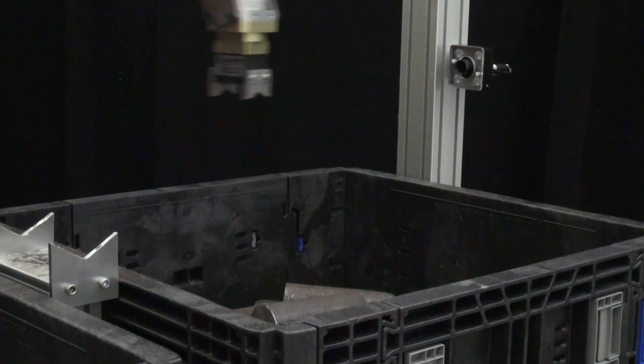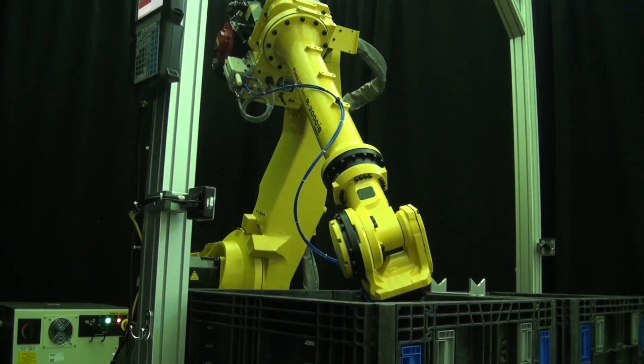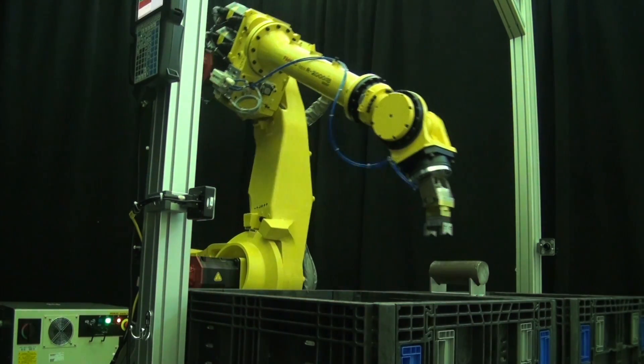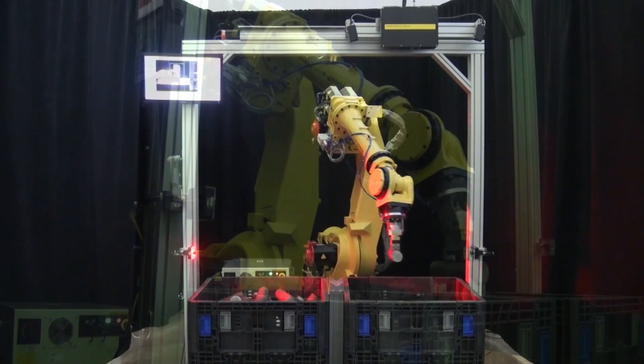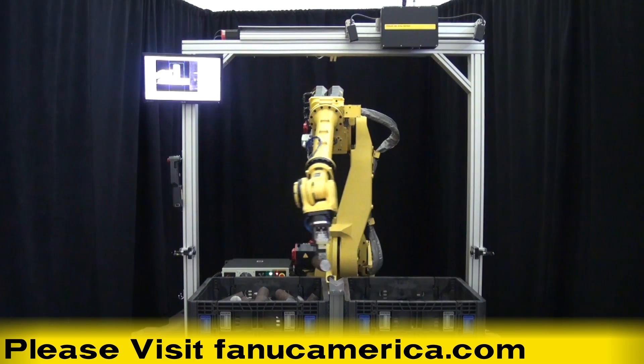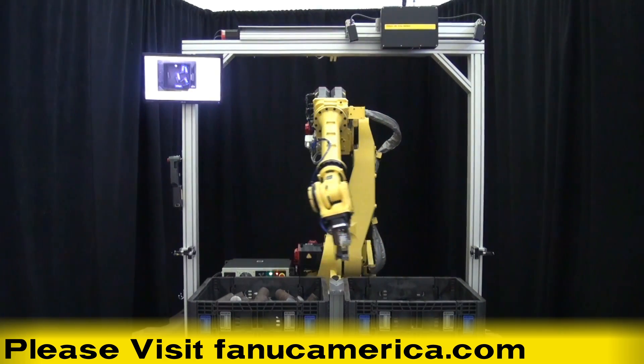All of the hardware and software in this system is designed by FANUC specifically for FANUC robots, allowing FANUC to provide customers with a wide range of solutions to meet their production needs. To learn more, please visit FANUCAmerica.com.